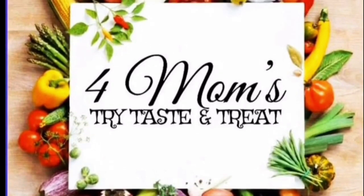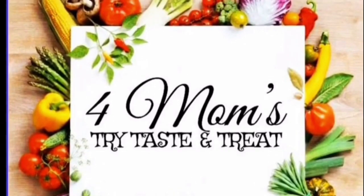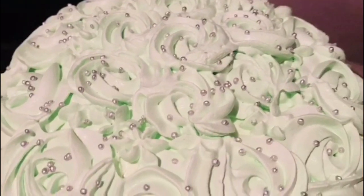Hello, Assalamualaikum, welcome back to our channel 4Moms. This is our recipe: Chocolate Cake.